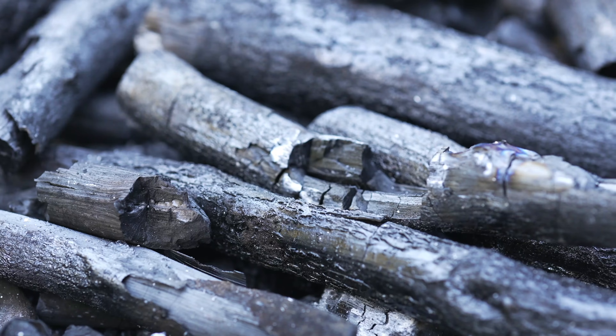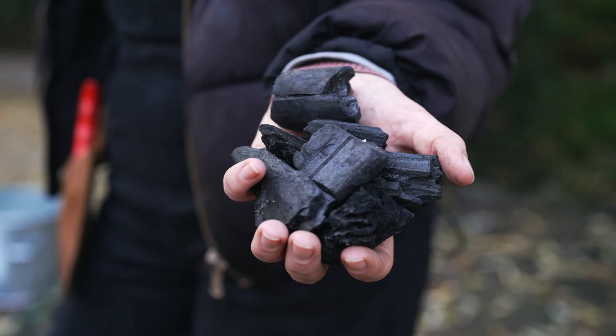We use biochar here at Ombe Gardens as part of our permaculture practice. It's a dense carbon structure that holds onto nutrients really well, making it a perfect soil improver.